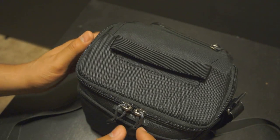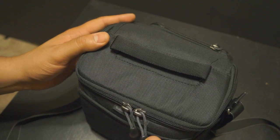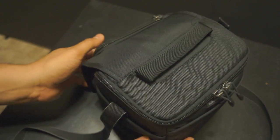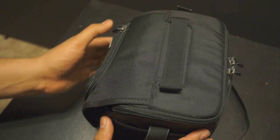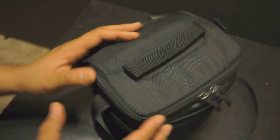Hello everyone, this is David with davidclarkphotoblog.com. Today we're going to look at the Suburban Disguise 5. Just picked up this bag a couple of days ago — it was about 50 bucks, and it's well worth it. I have a camera kit set up in here so I'll show you what that looks like. Let's go ahead and get started.